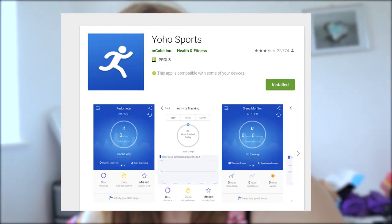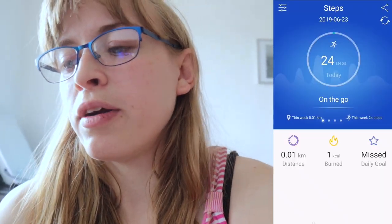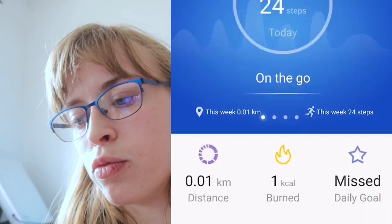Now I can show you guys the app that comes with it — it's called Yoho Sport. On the home page you can see it says I've done 24 steps today, just from walking to put it on charge. You've also got calories burned, kilometers walked or run, and a daily goal. You can also track your sleep — I'm going to test the sleep tracker tonight. I don't sleep well anyway, so it might give bad results, but I'd love to see what it says.